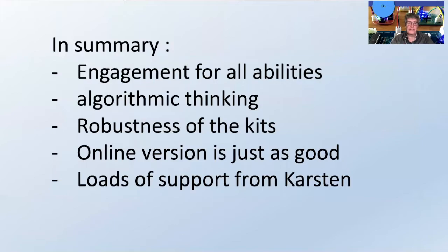So in summary: engagement, and it's for all abilities. The algorithmic thinking that we saw was great. The robustness of the kits, the online version is just as good, and obviously loads of support from Carsten — he just answers your emails just like that.